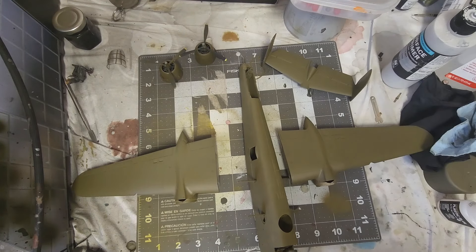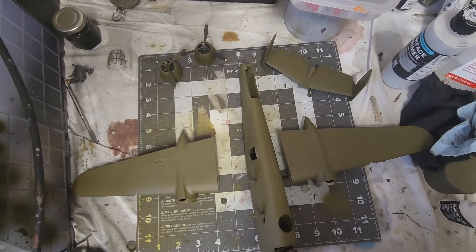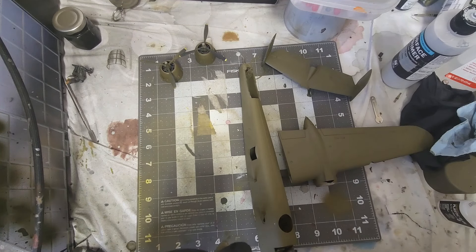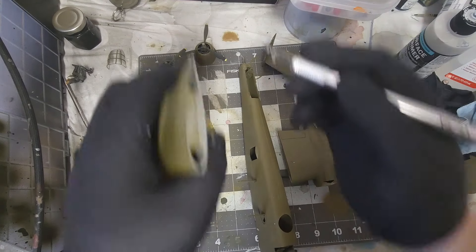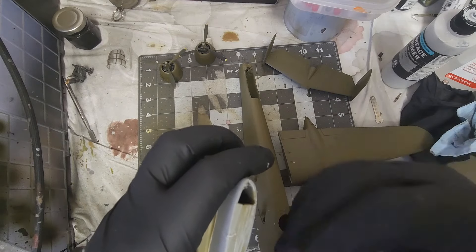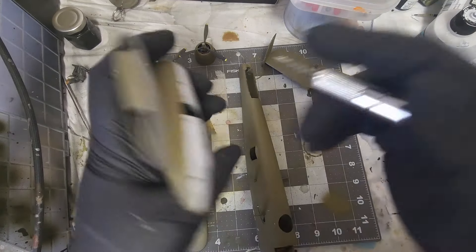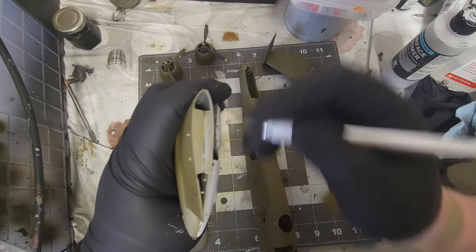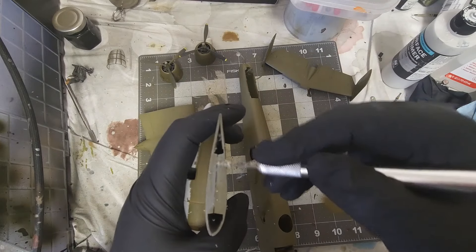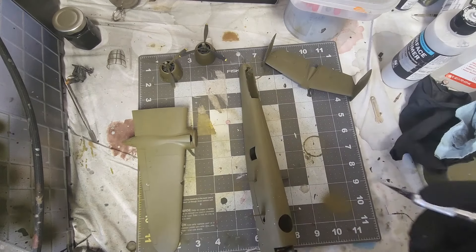Now, unfortunately with all the spraying I've done I've sprayed over the mating surfaces, so cover your ears if you don't like this sound. What I'm essentially doing is giving some bare plastic for a mating surface, otherwise the glue is not going to stick very well. I'm using the flat side of the blade, keeping it completely flat. Be careful with the blade — you could cut your fingers, hand, or arm off. I warned you.